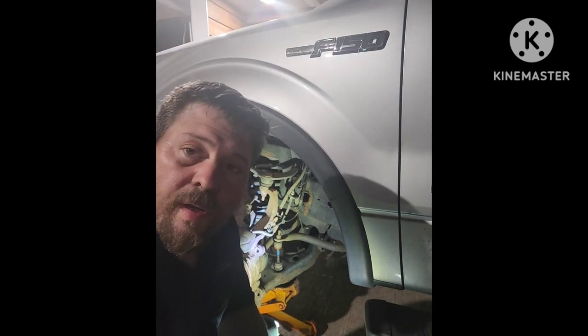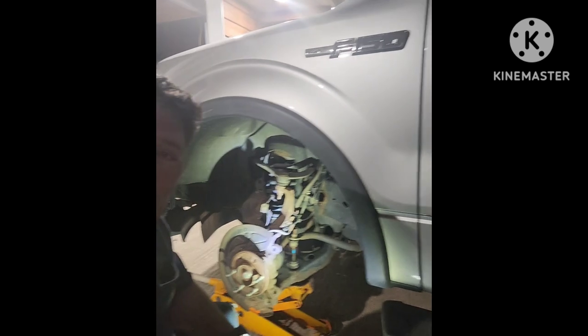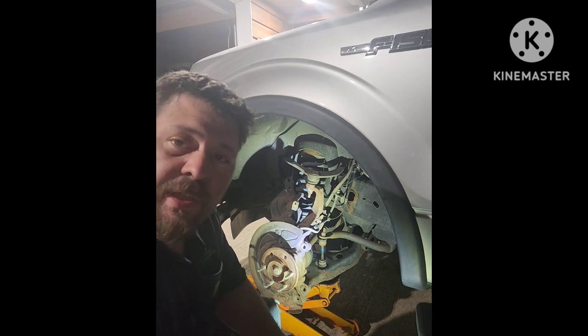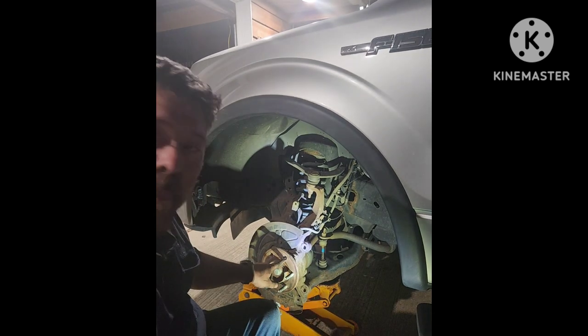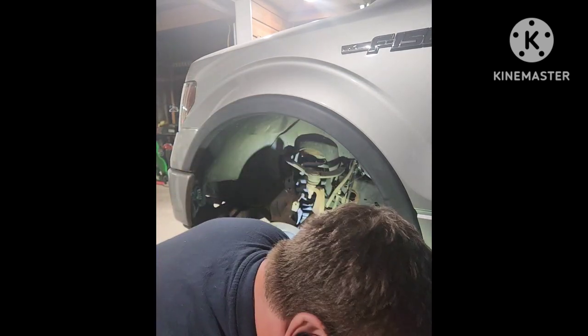Hey everybody, so I'm replacing the studs on my 2013 Ford F-150 FX4. We had a few of them that decided to snap and bust.